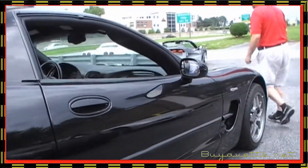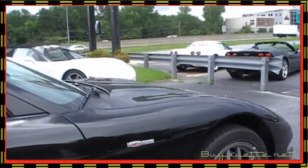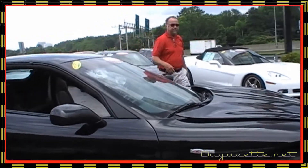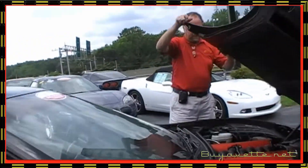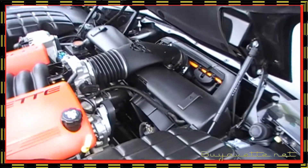Now let's pop the hood and just take a quick look underneath. Beautiful. 5.7 liter engine. Z06. Fast.